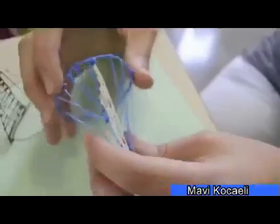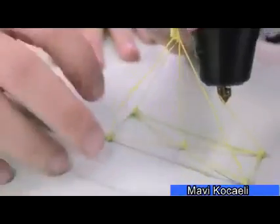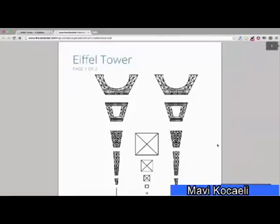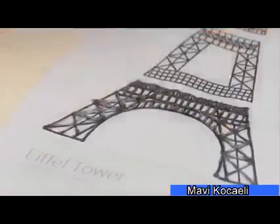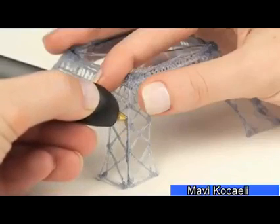To help kickstart creativity in the classroom, we've created a special educational bundle with stencils that you can download for free. It's filled with how-to videos and images of inspiring creations from around the world.